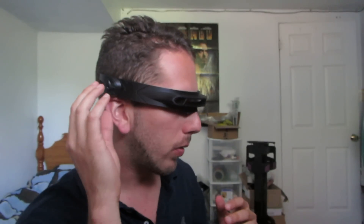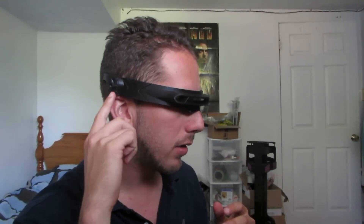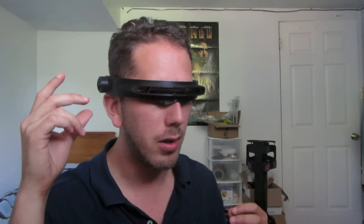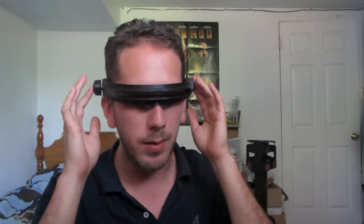They're RGB LEDs because the customer requested that I be able to change the color of the blast in the lens. There is a rotary encoder on the side here inside this knob, and the knob is able to both select the color of the blast as well as trigger the firing of the blast itself.